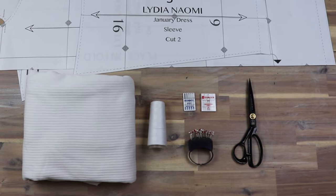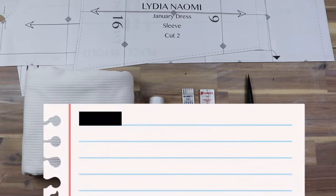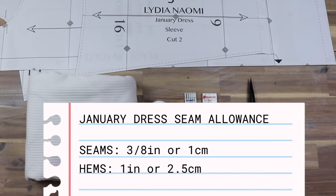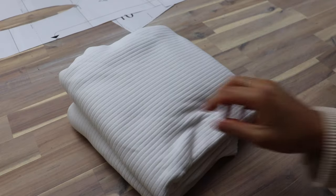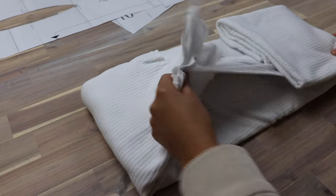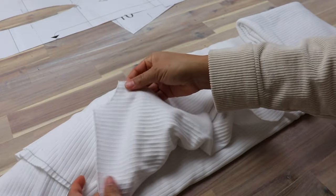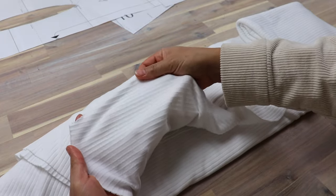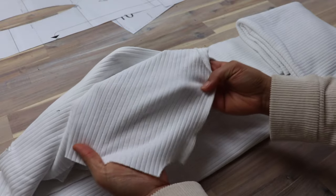To make the January dress you will need the pattern, which you can get at LydiaNaomi.com. The seam allowance for this pattern is 3/8 of an inch or 1 centimeter, and 1 inch or 2.5 centimeters for the sleeve hem and the dress hem. You'll need some medium to heavyweight knit fabric — a rib knit or sweater jersey with fleece or terry is also great. I have this white cotton rib knit, which is a bit lighter than I would recommend. I have 2 meters of it, which is more than enough as I'm making a size small.